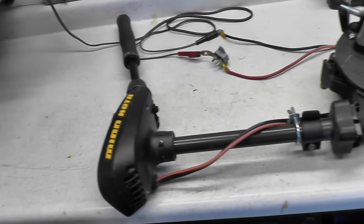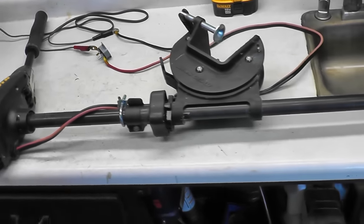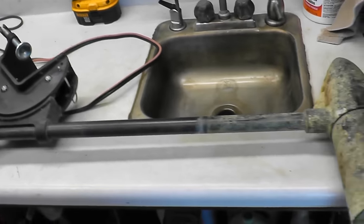Hello tubers. I got a neat little project on the electric bench here. A friend brought over this trolling motor, said it didn't work. Let's take a look at it and see if we can help them out.